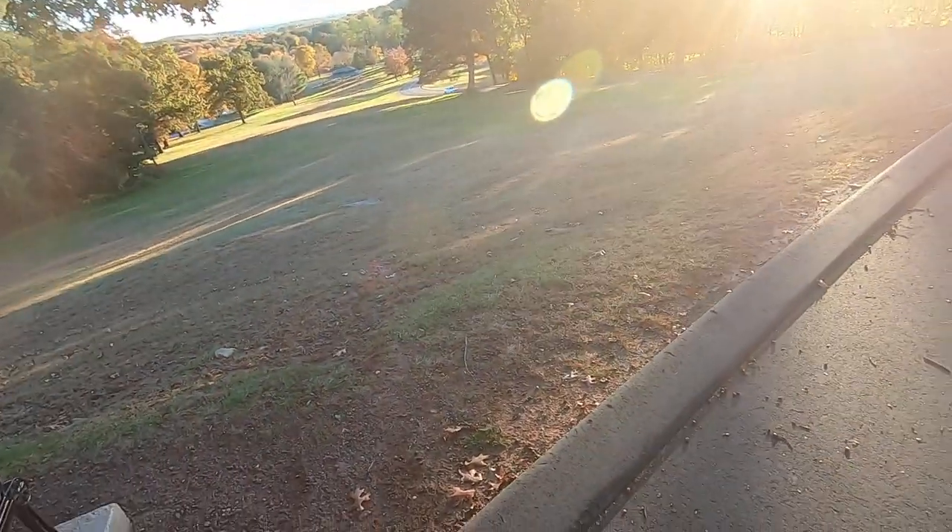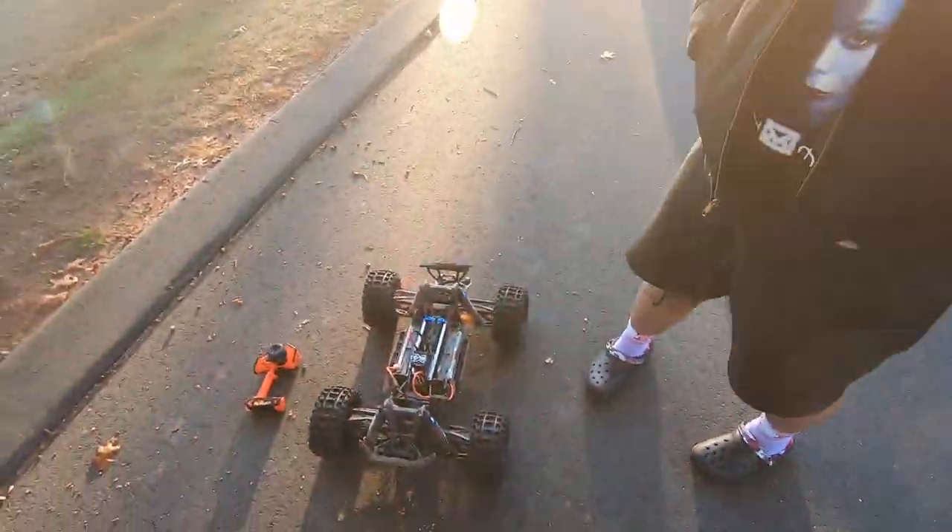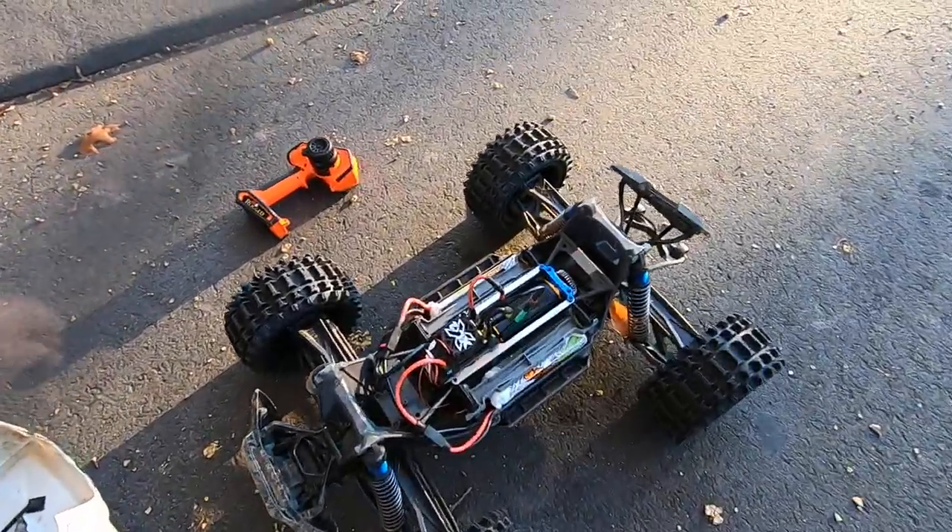Hi y'all, it's Built by Robby out. I'm Henry. My man Dro pulled up on us. I'm out here with Mike. I'm out here with the X-Maxx. I got a couple upgrades to it.